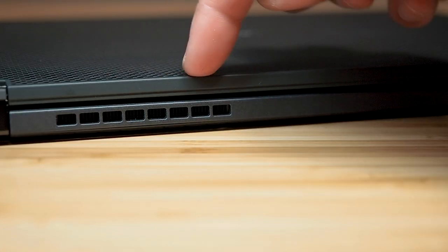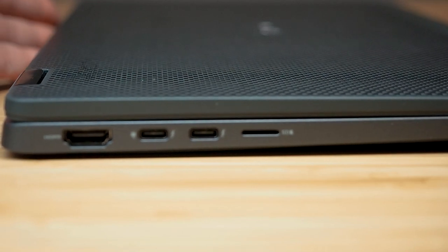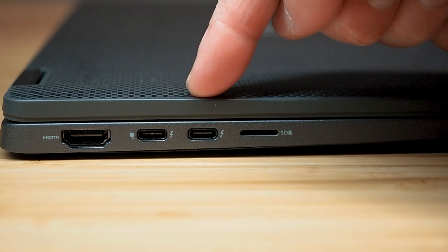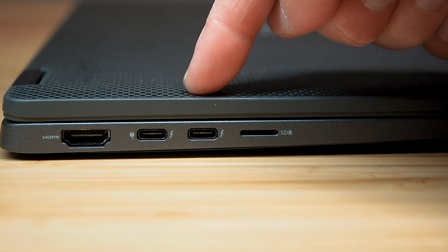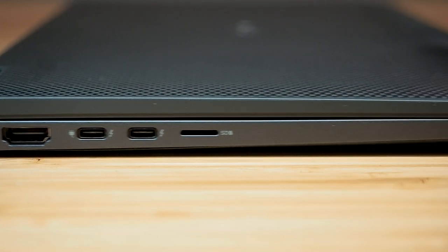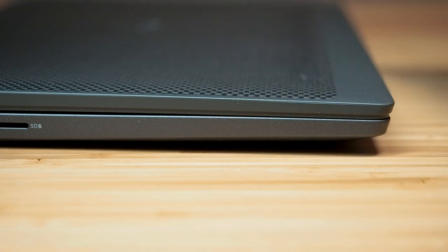Looking around the back, we have the exhaust fan. Then on the left-hand side, we have HDMI 2.0, which is great, and then we've got two Thunderbolt 3 ports. These two Thunderbolt 3 ports are four lanes for bandwidth, which is great. And then we have the micro SD card reader, which I like to see them keep. There will also be an optional smart card slot, which this unit does not have optioned in.